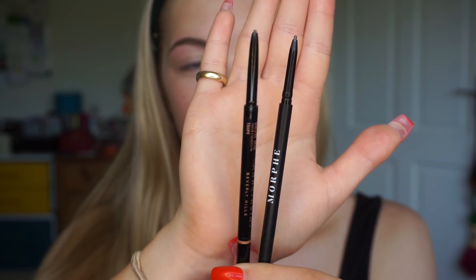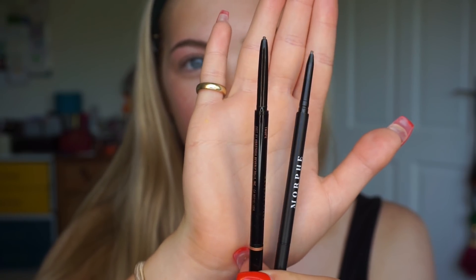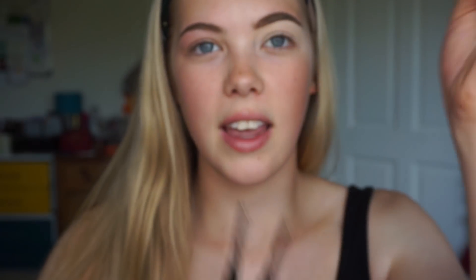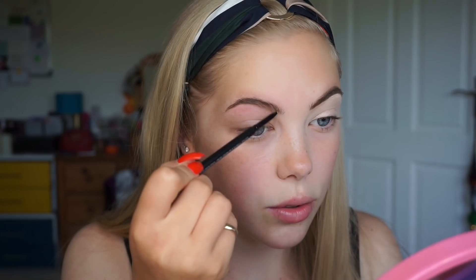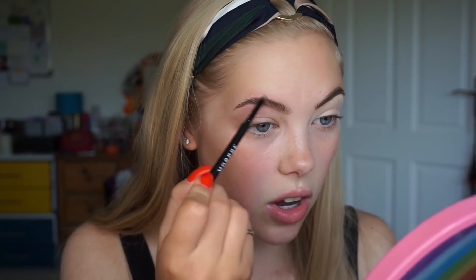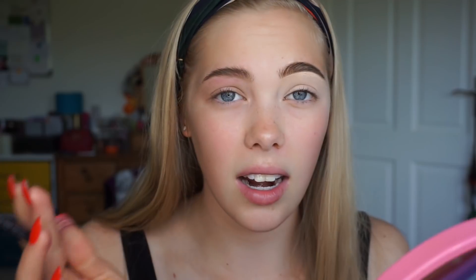If anything, the Morphe one is just slightly thinner, but the nibs of both and the spoolies on the end make them really similar in product. I did also explain earlier — which you guys wouldn't have seen because the audio wasn't recording — that these products are obviously great. However, the one main thing is that these shades are not named in colours.